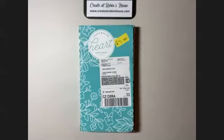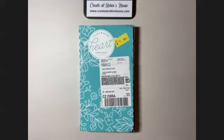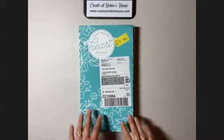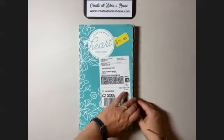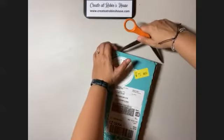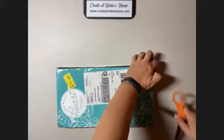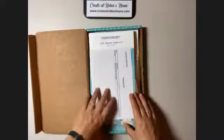Hey everybody, welcome to Robin's house. I'm so excited because I finally have a moment to open up my card subscription. This is the May to August card subscription — it's still available anytime in that May to August timeframe. Let's see what we get.